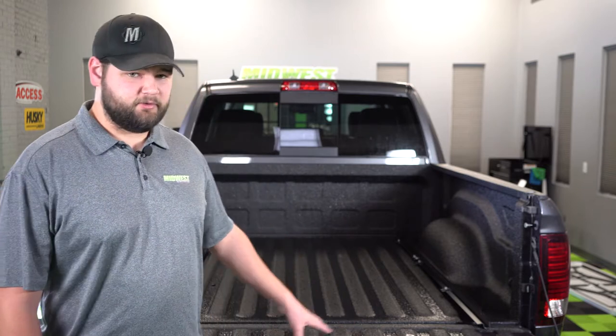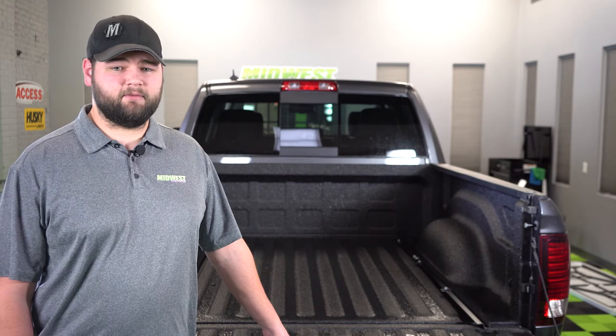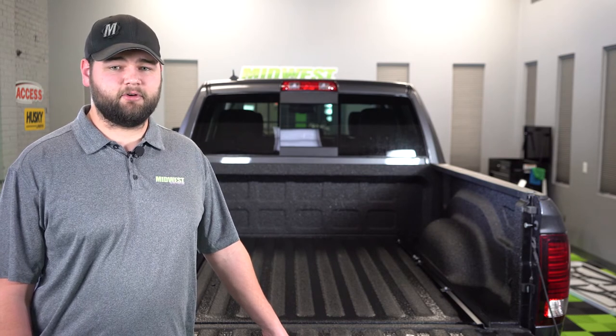Hey guys, it's Cory with Midwest Aftermarket. Today I'm going to be installing a Lomax Tonneau Cover on a 2017 RAM 1500. The Lomax is a low profile folding tonneau cover that's going to look great and provide a secure and functional cover to protect your cargo.